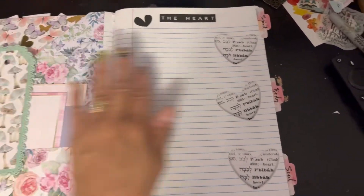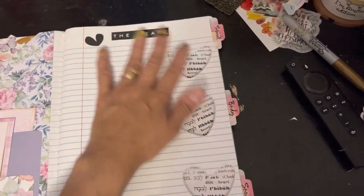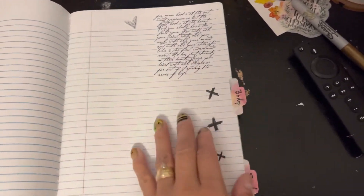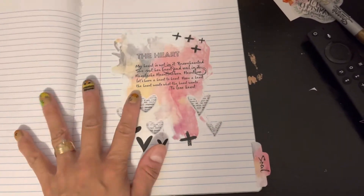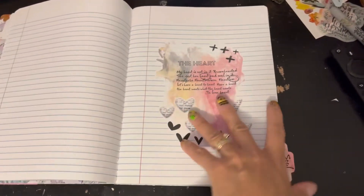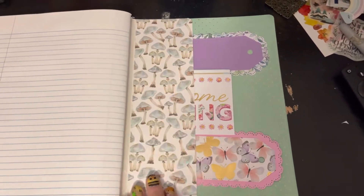There are some stickers right here that say 'Spirit,' and I skipped about five pages and did 'Body,' then skipped five more pages and this one says 'Soul.' Everything else is blank because I haven't stamped it yet, which I will do once I start working in it.